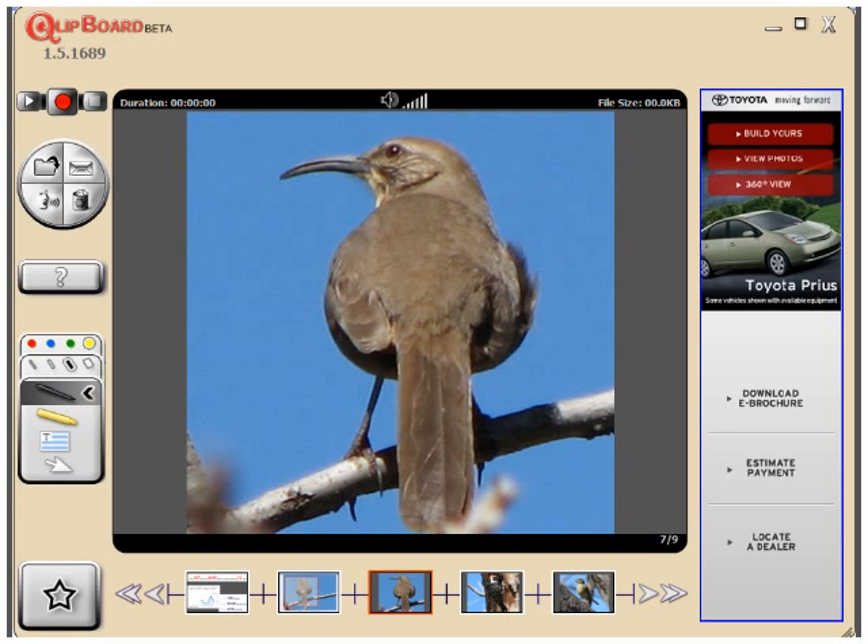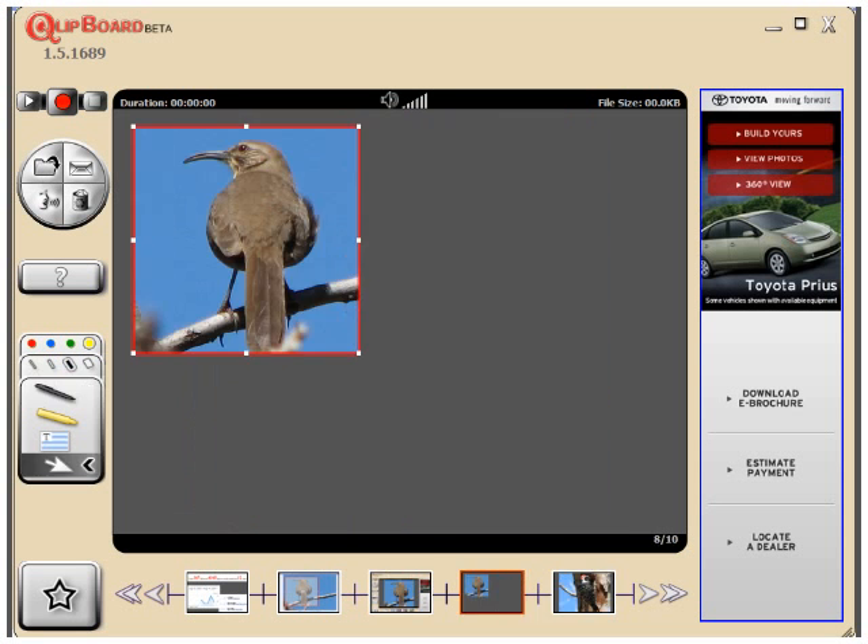I get the image then in my frame in Clipboard, and then I grab it with the selection tool and resize it.